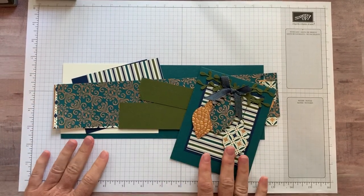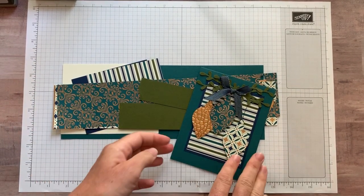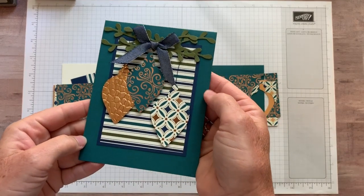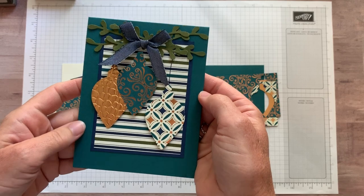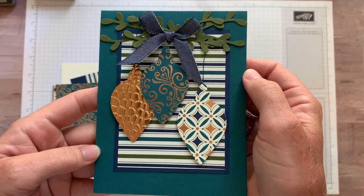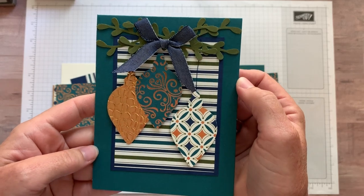Well hello friends! This is Amy Frelicci at The Gathering Inkspiration Stamp Studio and today I am sharing a sneak peek of some new holiday catalog products. I'm going to try to get in as close as possible so you can see all the beautiful detail on this card.